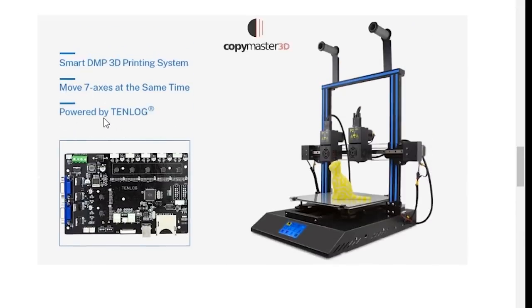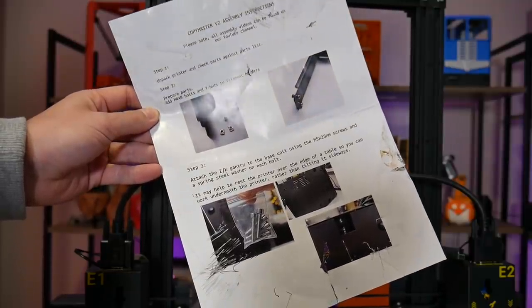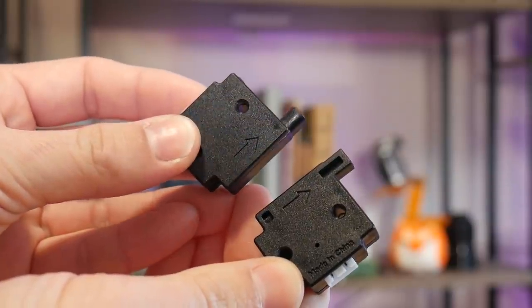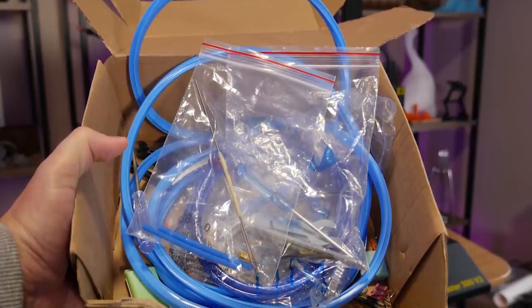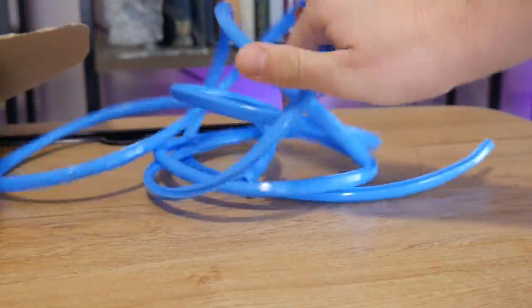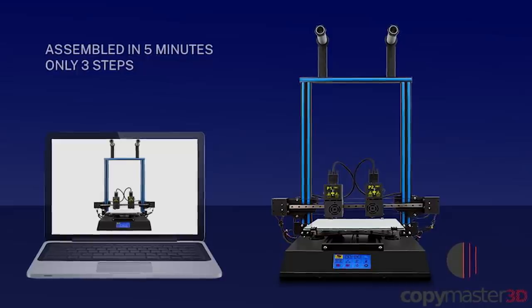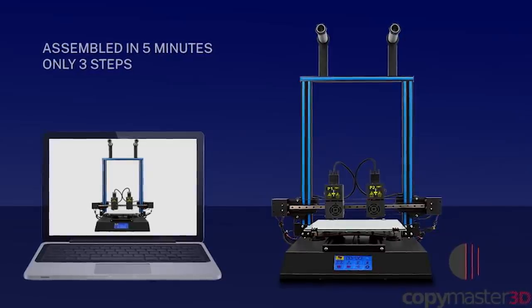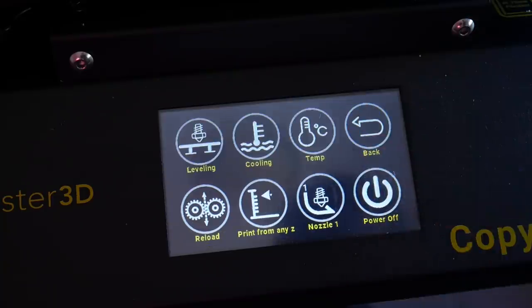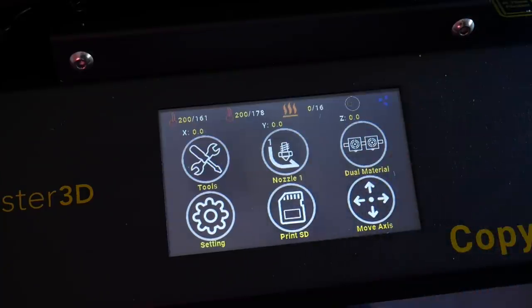In the box you'll get a very simple one-page assembly manual, sensors that detect filament outage, some spares and tools, and this blue stuff to insert into the extrusion for making the machine more pretty — but not for me, thanks. Connectivity is through full-size SD card and a nice colour capacitive touchscreen with a lot of functionality, but sadly no Wi-Fi connectivity.